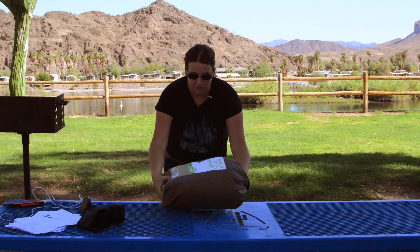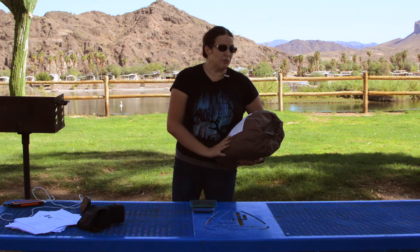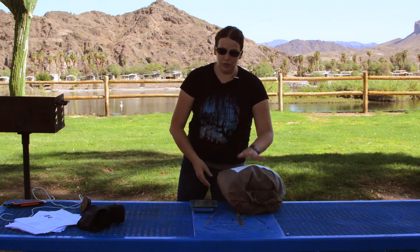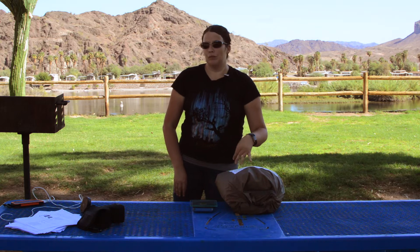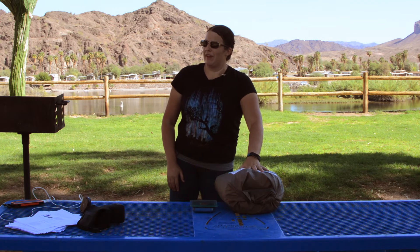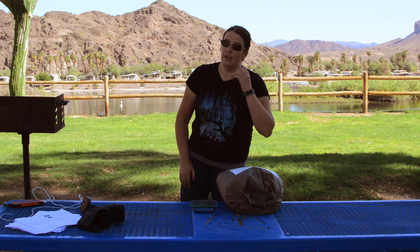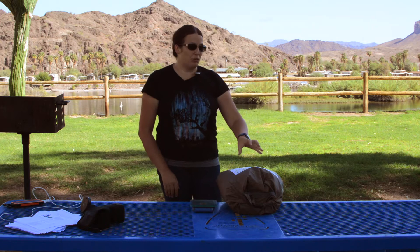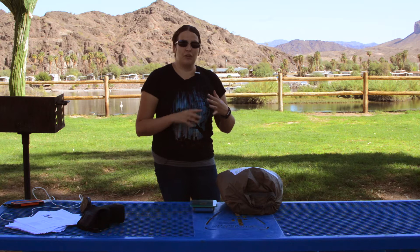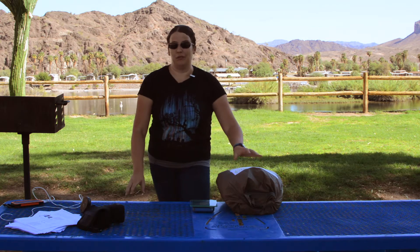Four pounds thirteen ounces — that's fully packed and that's everything in the bag. I did not add or subtract anything. I'm sure if you remove the rain fly it may get a little lighter, but it's a little heavy. I think it's a little heavy for backpacking — four pounds for just a two-person tent. And really, they say two-person, but this is really just a one-person tent. I can fit me, a sleeping bag, the dog cage, and my gear — and that is it. That's all I can fit in this tent.